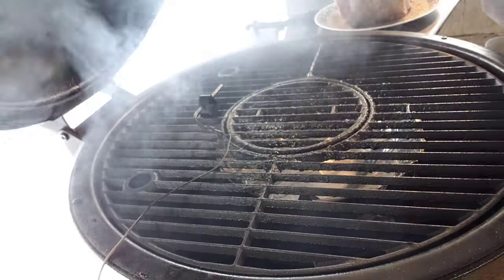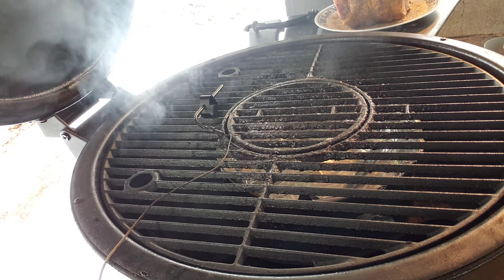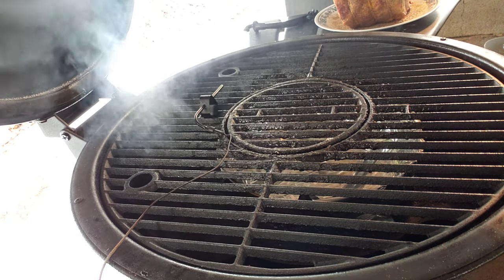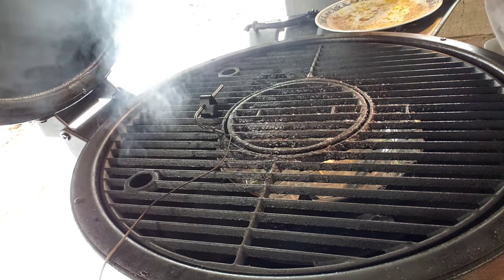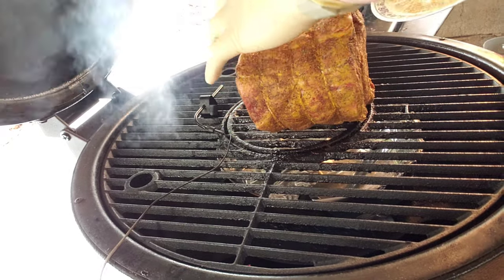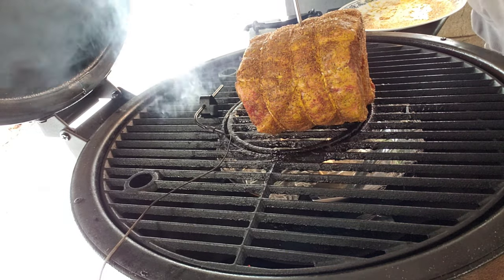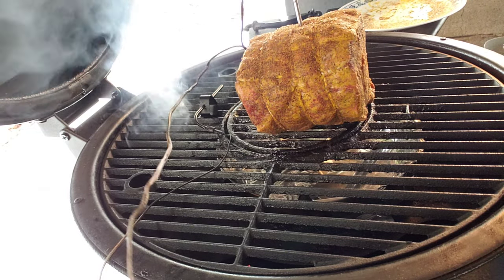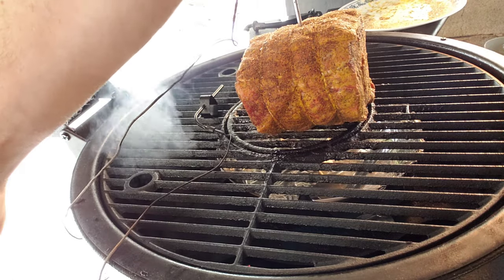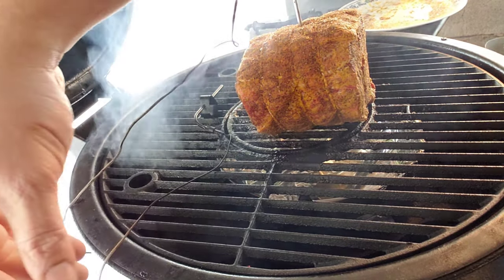The smoke is just starting to roll nice. Right now my grill is sitting at about 200 degrees. I'll slowly increase the temperature throughout the cook. This is probably going to take about four, four and a half hours, and I'll probably end out at about 250 to 300 degrees. I'm also using my Weber Connect today.